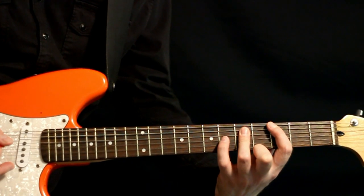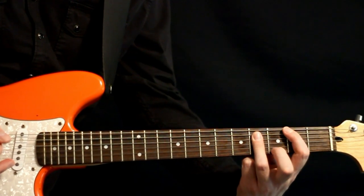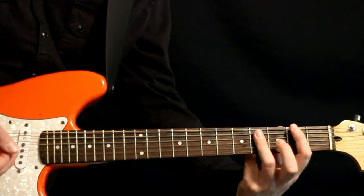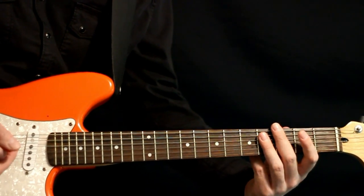All right, and at that point we come over and we hit sixes on the D and G. And that just gets us right back down to our F sharp power chord — G flat power chord — and we just palm mute that the rest of the way, about seven or eight strums there.